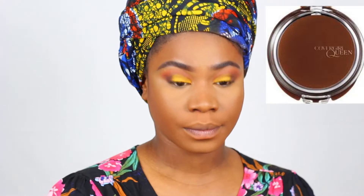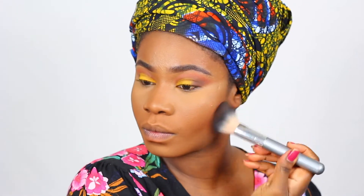I'm going to bronze my face with my Covergirl Ebony Bronzer to give me a little bit of my melanin back, since the foundation took it all away. Just doing a little bronzing.